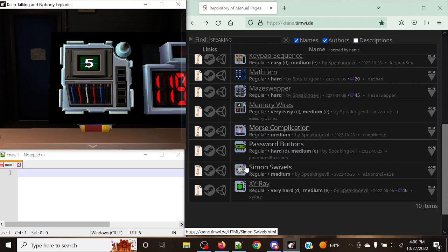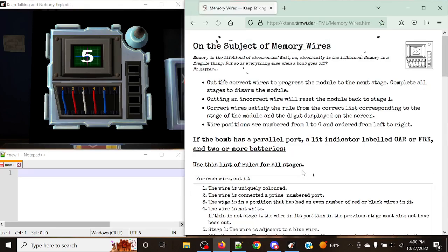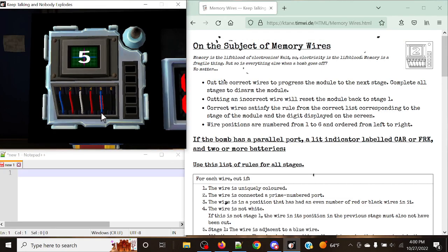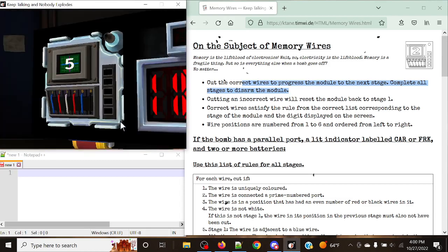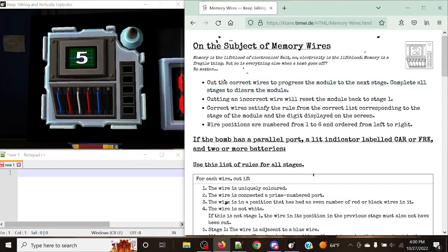I just got done with Forget Ultimate Showdown, so please bear with me if this is the only one I actually do today, but these are going to be my next priority. So let's start with Memory Wires. Memory Wires is a fairly simple module with the rules of memory and wires at the bottom, fairly simple and easy to tell them apart. You have to cut the correct wires to progress to the next stage — there are only five stages.